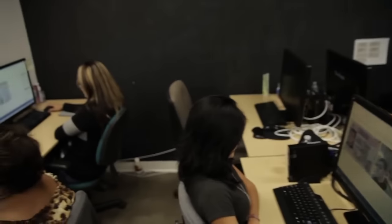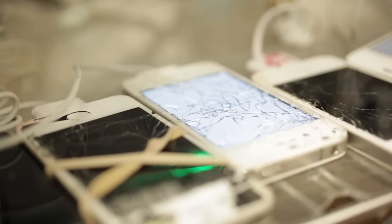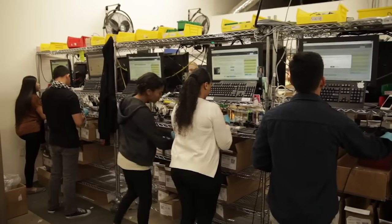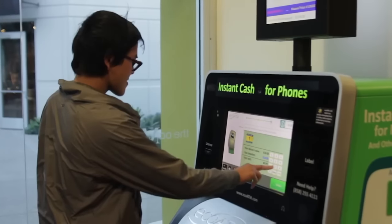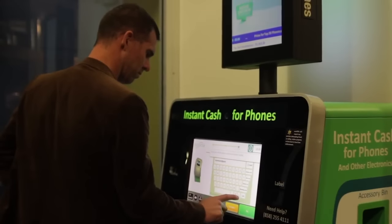And that is it! In some instances, EcoATM may not be able to provide cash for your device. This happens if a device is too old to resell or refurbish. Even if your device doesn't have value, you will still have the option to help those in need through a charitable donation. 100% of the money donated will go to the charity you choose.